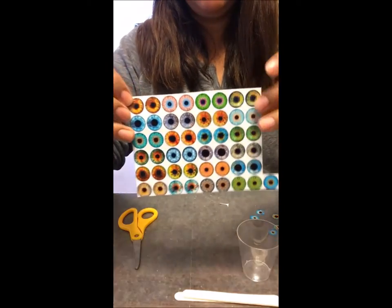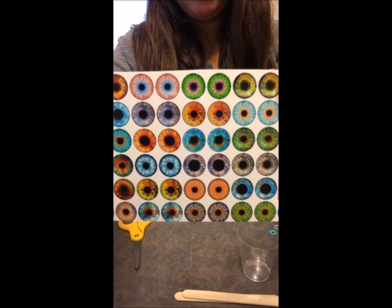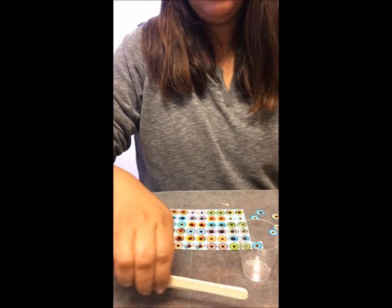You can make eye irises in Photoshop or buy collage printouts from Etsy. The size of the iris is 14mm. You can print them out on photo paper or on heavy stock paper. I am going to use photo paper.